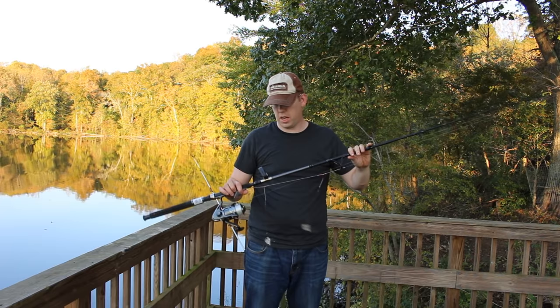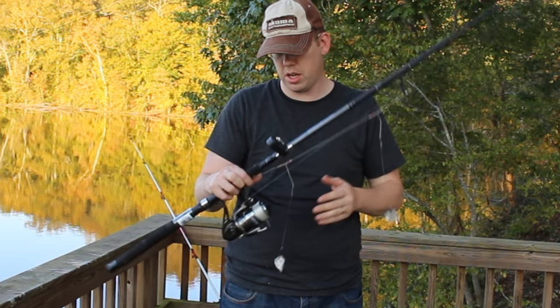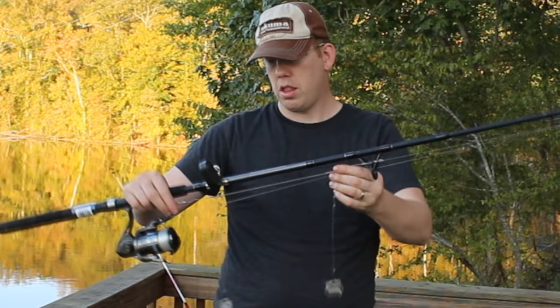So let me show you the rods I'm using. I've got two Shakespeare rods — they're both pretty much the same rod, just different names and different colors. This is the Contender from Shakespeare. It's a seven-foot rod, medium action. I think it's got about 12-15 pound line on it, something pretty beefy. And it's a combo that cost me $30.